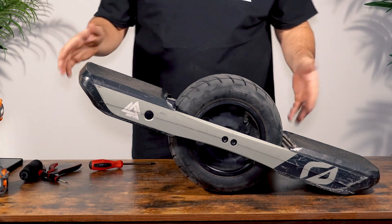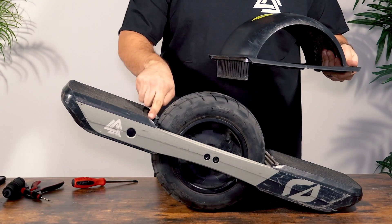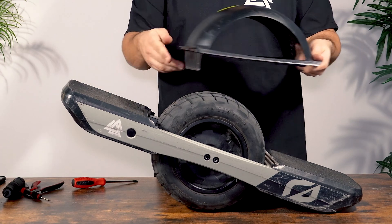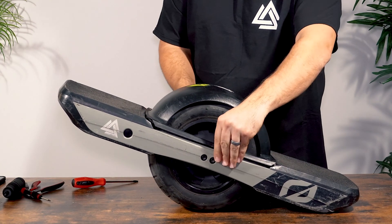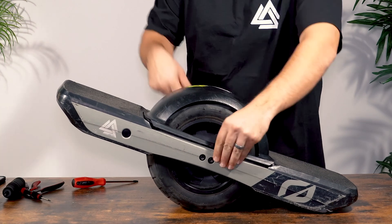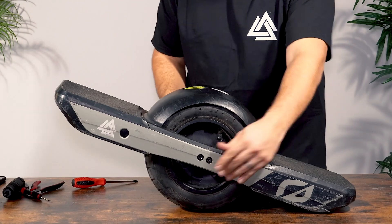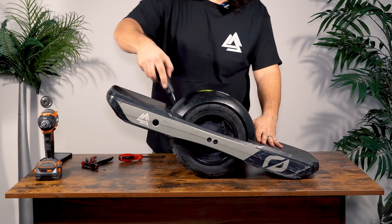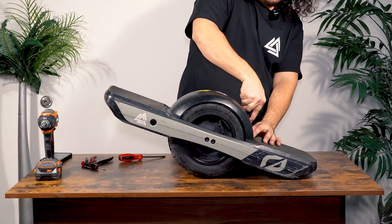All that's left is to reinstall the fender. There's a headlight notch and a battery gauge notch — that's how you know how to orient the fender. Line it up, pull the side rails out a little bit for it to click in place, and you will know when it's actually inserted. Tighten up those four screws, and that's the entire mechanical install of the battery.